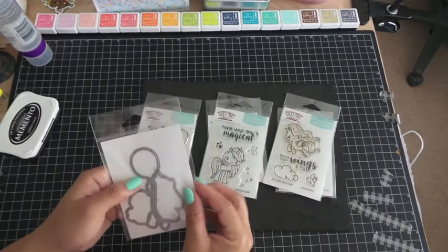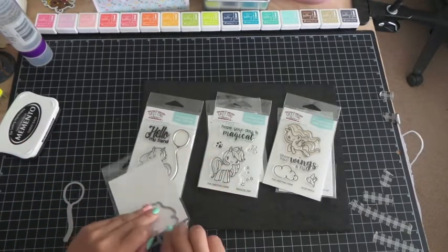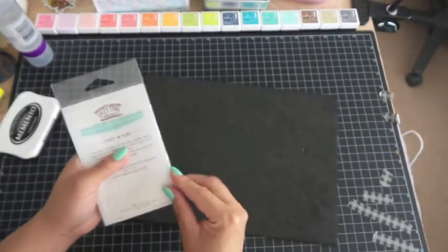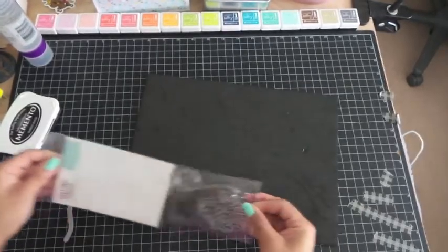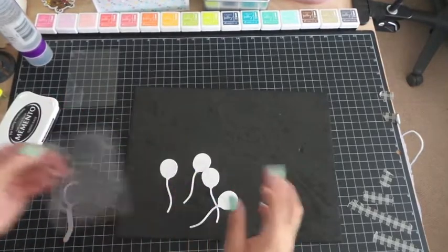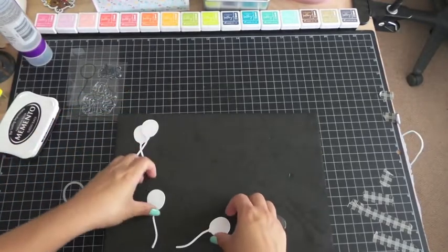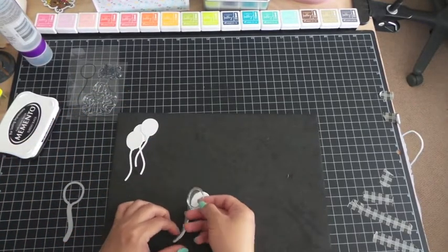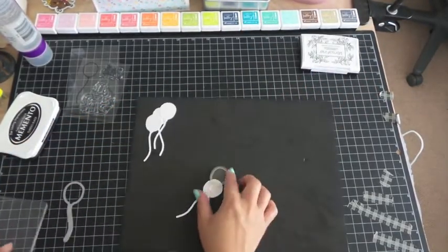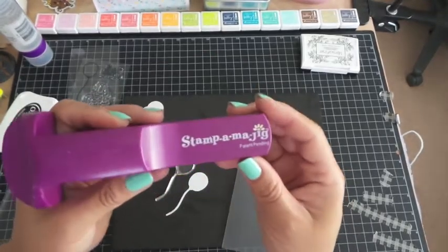I want to do a demonstration on the balloon because the string is super thin — I wanted to show you how I do it. I cut out my balloons before stamping. Normally I would stamp my image first and then place the die on it, but because the string part is super thin, I decided cutting it first would be best. You could eyeball it, but if I do it on video my head will be in the way and you won't be able to see. If you have this tool, I highly recommend it — this is called the Stamp-O-Majig and you can get this at any craft store.